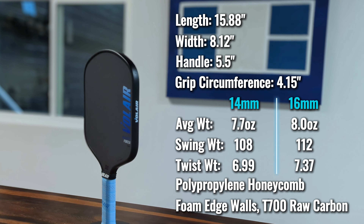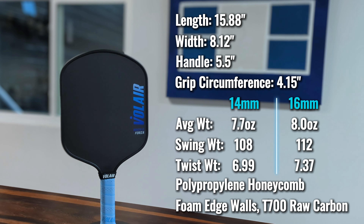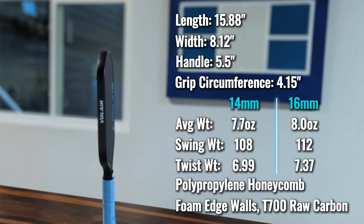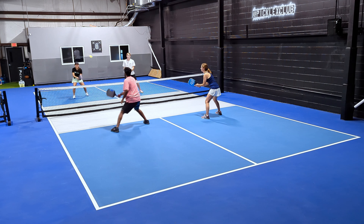Diving right into the specifications: the Volair Mach 2 Forza comes in a paddle length of 15.88 inches and a paddle width of 8.12 inches. The handle length is a standard five and a half inch, and the grip circumference is 4.15 inches. There are two different thicknesses — either a 14 millimeter or a 16 millimeter core — with an average weight of 7.7 ounces, a swing weight of 108, and a twist weight of 6.99.